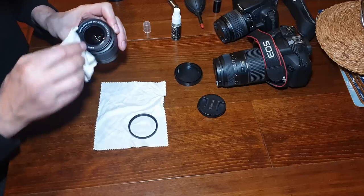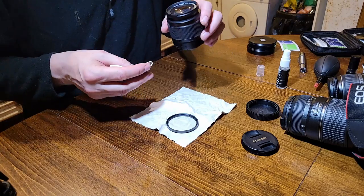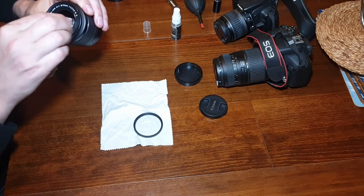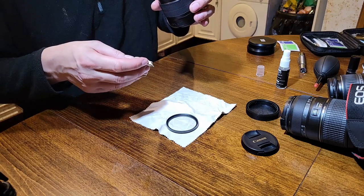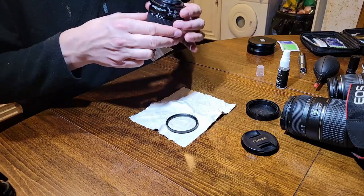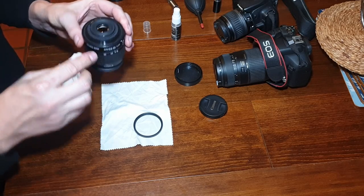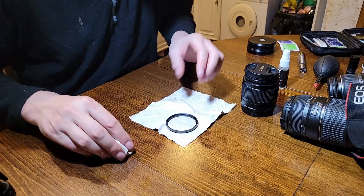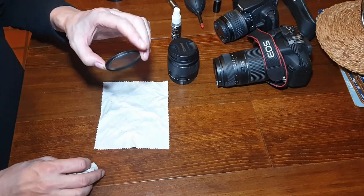That is looking beautiful. A visual inspection — making sure we don't have any smudges. No streaks, no lines, nothing. That is lovely. Let's do the same with the back element — no dust or anything at all, absolutely fine. And remember as well to always do your filters — this one is actually really bad.